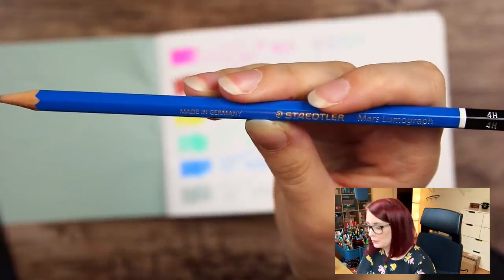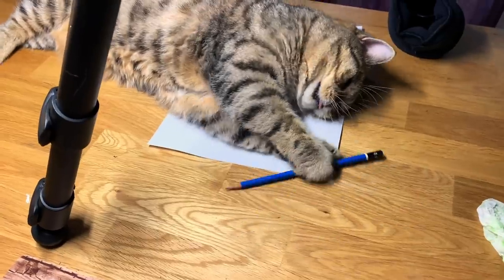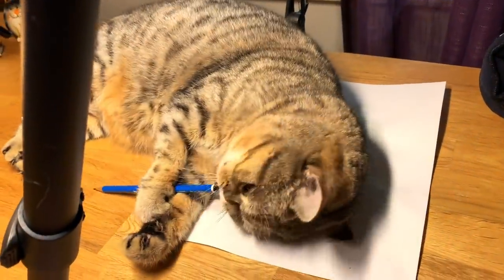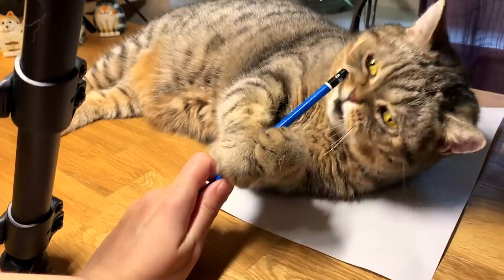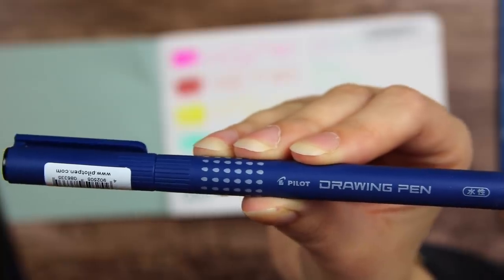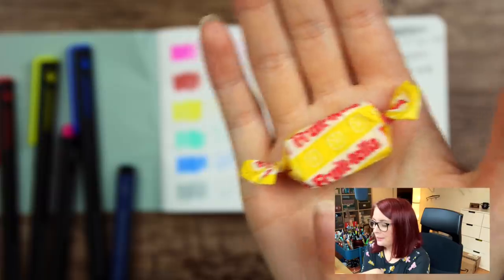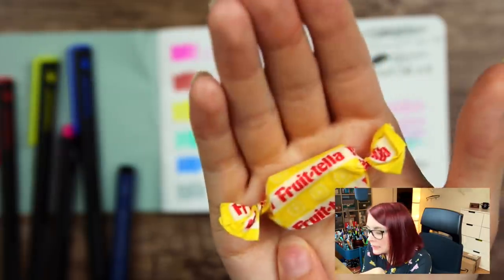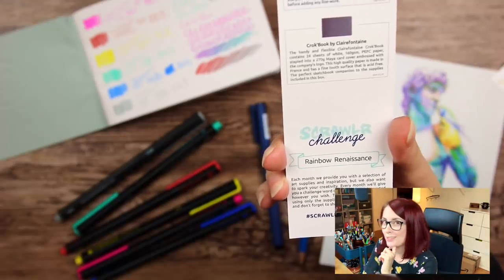So we have a Staedtler Mars Lumograph 4H pencil. Next we have a Pilot DR drawing pen in size 0.5. And we also have a little Frutella with lemon flavor I assume. The only thing we got left is the art prompt. So the challenge for this box is Rainbow Renaissance. Exciting — let's start I guess.